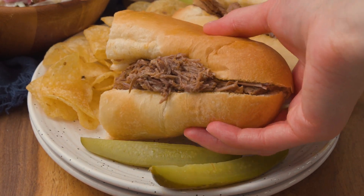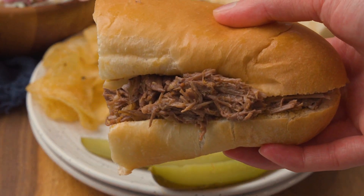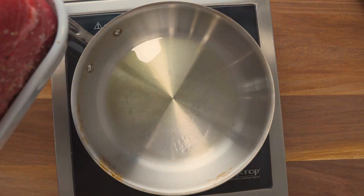Crock-Pot barbecue beef is so delicious, wholesome, and super easy to make. Here's how to do it.